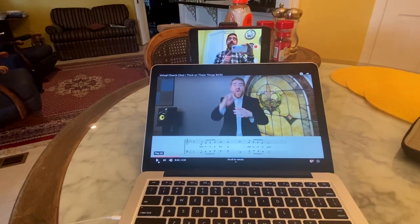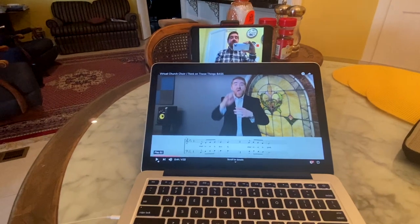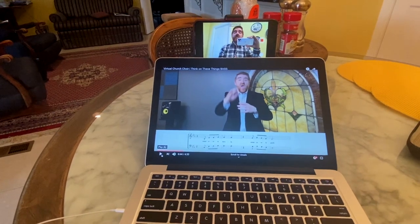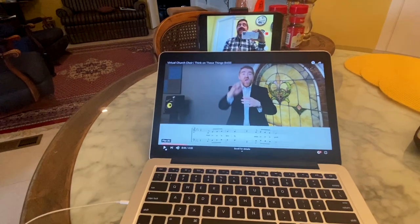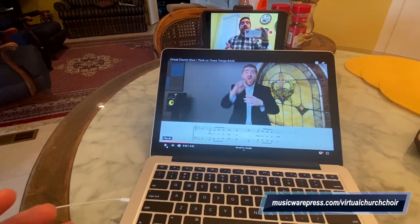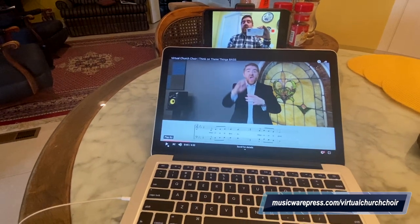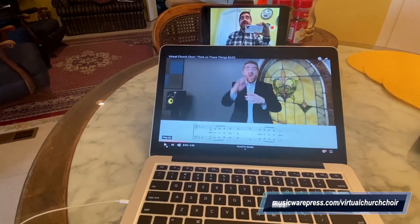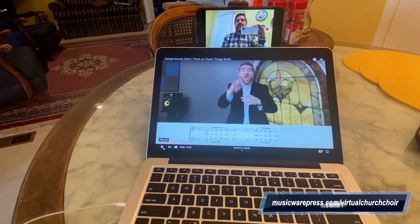Obviously you won't be holding a phone like I am — since I'm recording this video to show you how it works, you'll just be singing right into the camera. When you're done, you upload your video to YouTube. You can do that right from your phone, or transfer it to your computer and then upload to YouTube. There are directions at musicwarepress.com/virtual-church-choir with a whole list of instructions. You can make your video unlisted if you feel better about that, so not everybody in the world sees your public video.